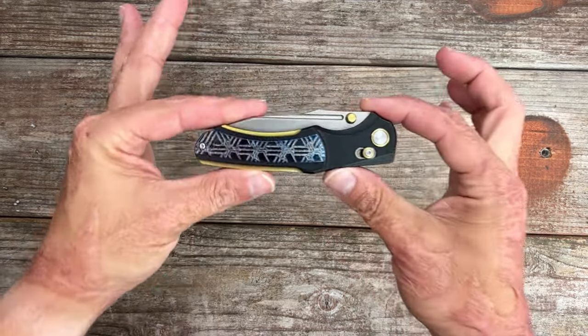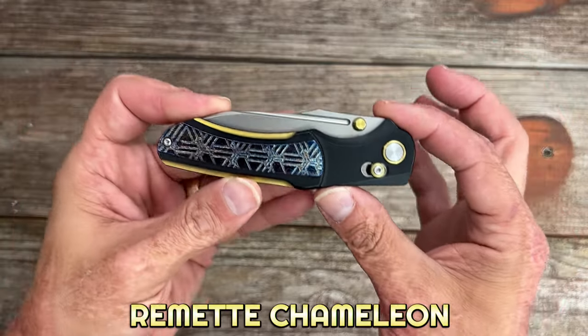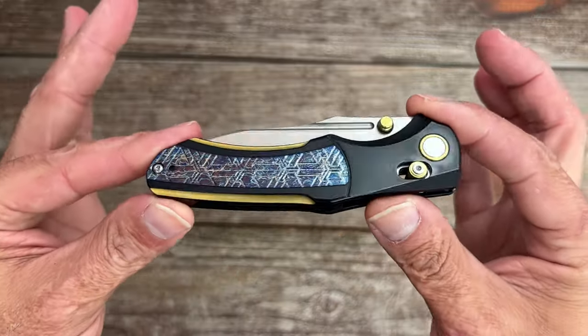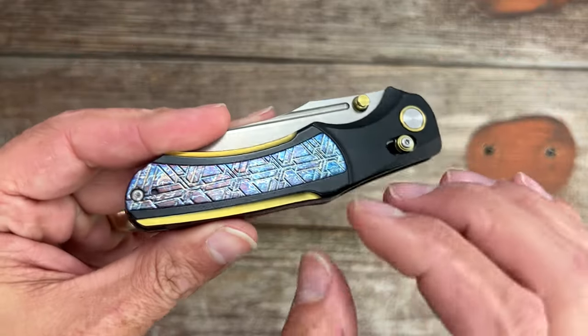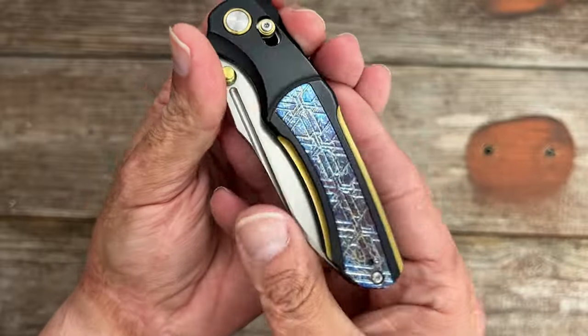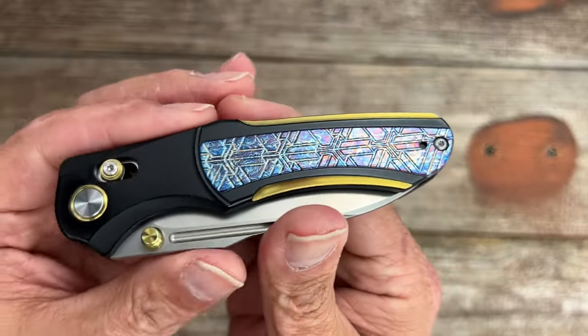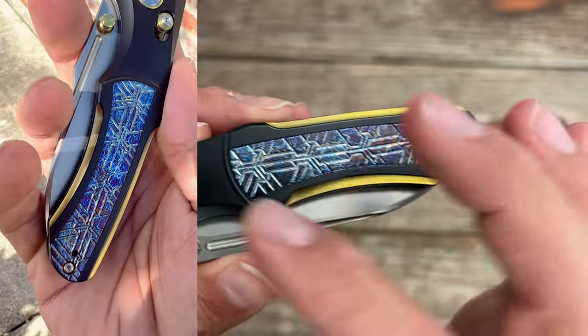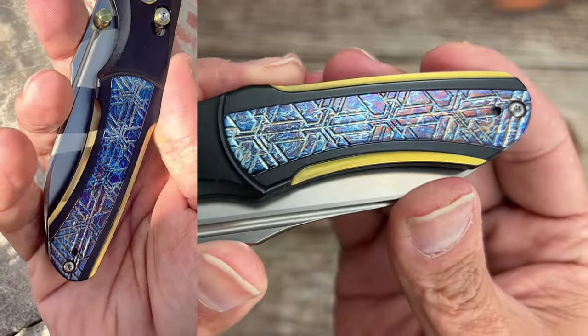First up we have a new one coming from Rimet Knives and this is the Chameleon. When I saw the picture of this on Instagram I thought it was a very attractive looking knife. I'm not a huge fan of the Lightning Anno. However, this inlaid piece of titanium that they have in here — you're not really going to be able to see it, but they did a good job with it.